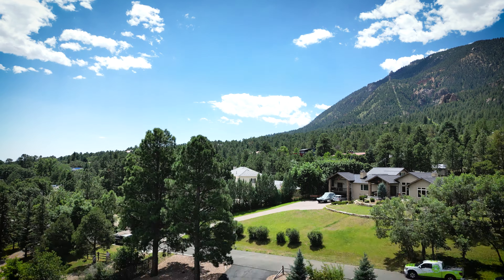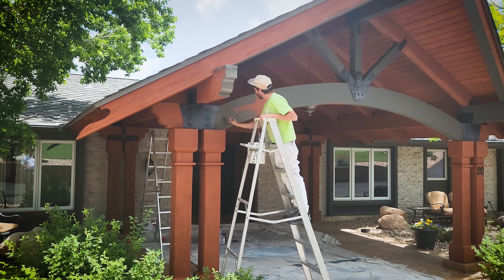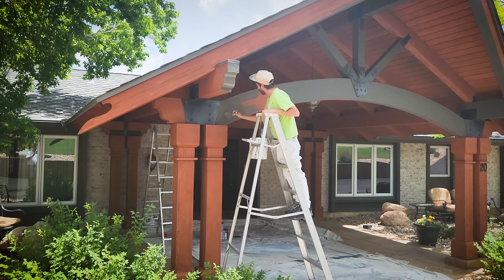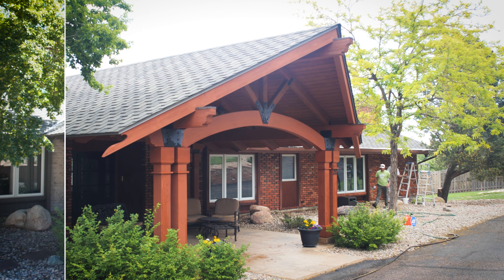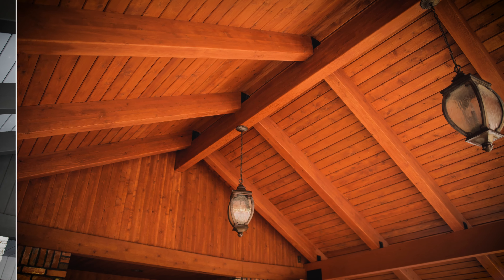Probably my favorite part of this transformation was the front entrance. About 20 years ago they built this huge magnificent entrance over their front porch. We converted it to two-tone colors — urbane bronze again in solid stain as well as alpaca white — and it just really turned out fantastic.